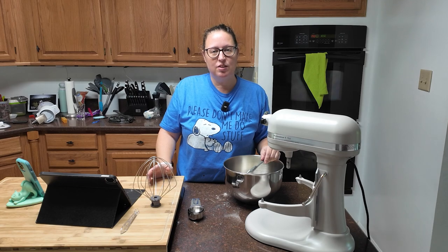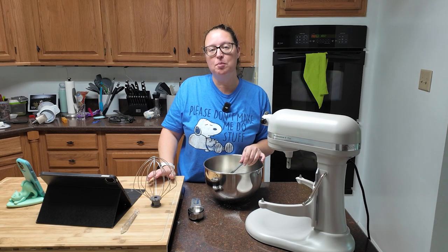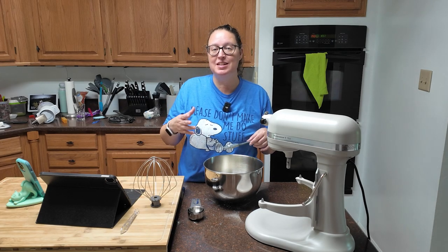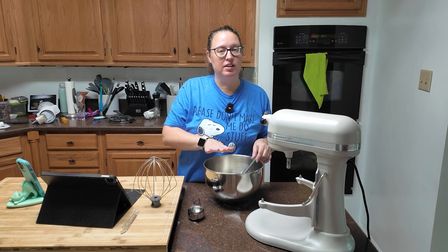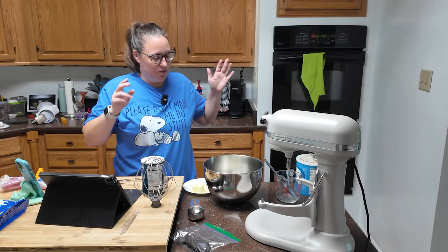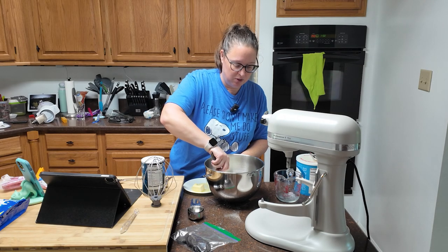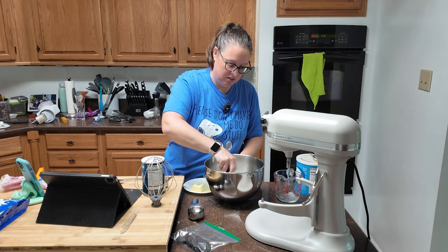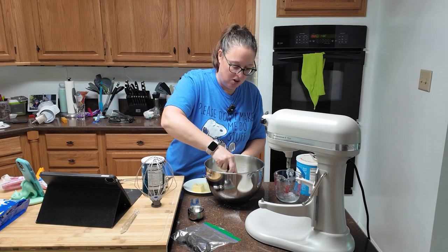To make the topping, you're going to need a cup and an eighth of white baking chips in your mixing bowl. You're going to need to heat a half cup of heavy cream — I'm doing mine in the microwave, it just needs to be heated to steaming. Once it's steaming, pour it over and let it sit for two to three minutes without touching it. After three minutes, gently stir your baking chips and heavy cream together until everything is melted — it did not take long.